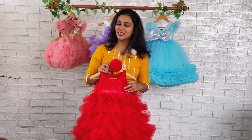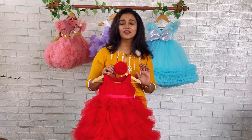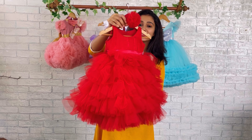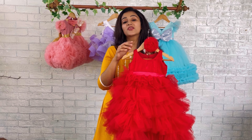Hey guys, welcome back. I'm Nejunas and you're watching Baby Teen with me. Today we have a beautiful, vibrant, very appealing red color dress. The full dress is done in red color. This is the front set of the dress and this is the back set. The front yoke is done with a round neck and vertical pleats are given on the front yoke.